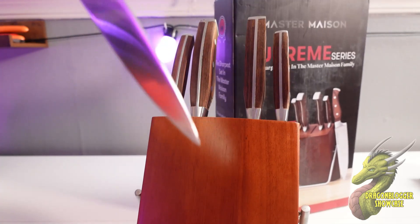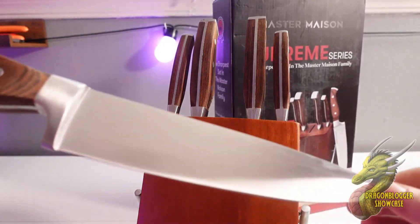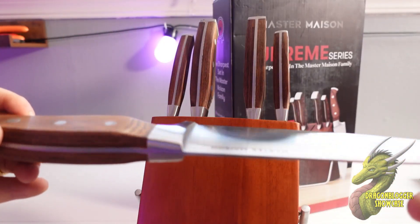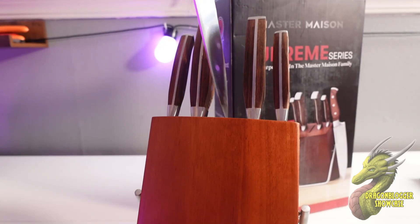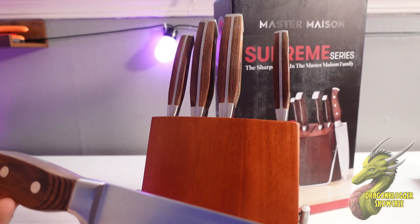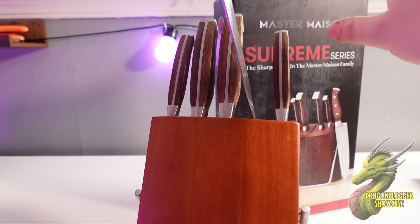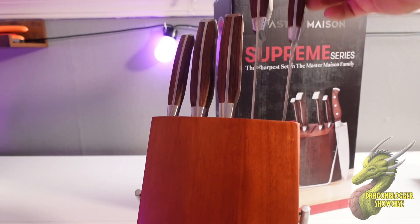Continuing on with the knives, you're going to have your chef's knife right here — just beautiful, so well balanced and super sharp. I'll give you a little sharpness test in a second. After we take a look at the rest of the knives, you're going to have your carving knife, which is great for trimming down large cuts of meat or really just anything you want it to do.